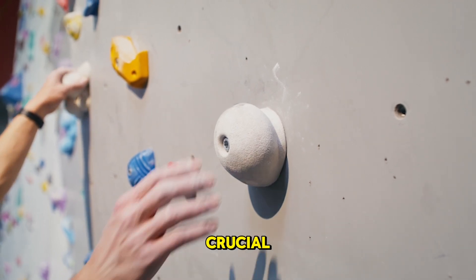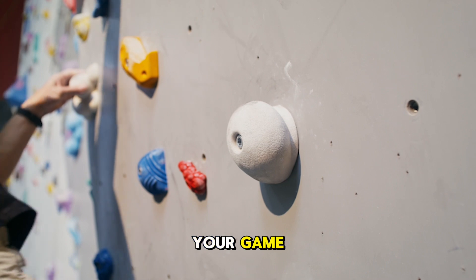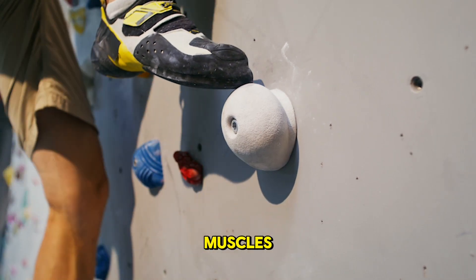First, timing is crucial. Begin your warm-up about 15 to 30 minutes before your game. Start with light cardio, like jogging or jumping jacks, to increase your heart rate and warm up your muscles.